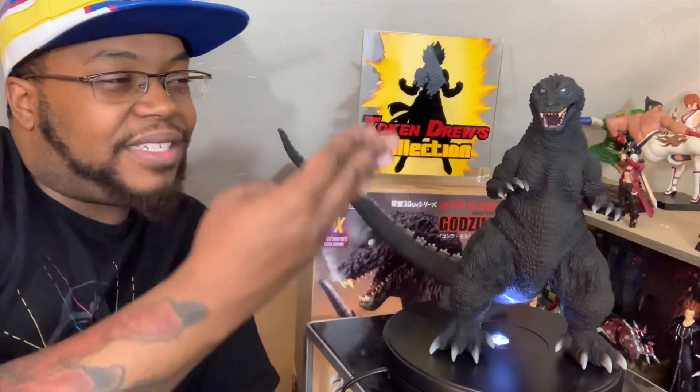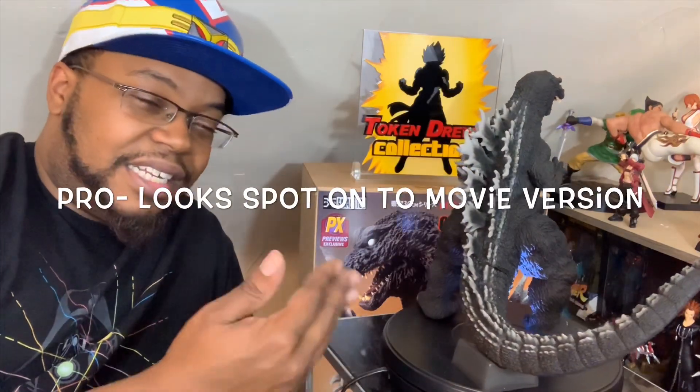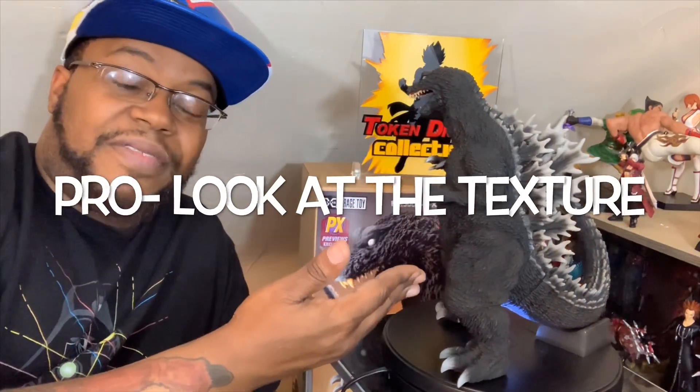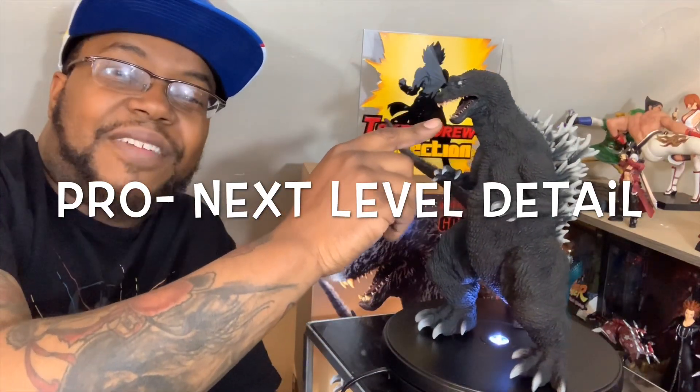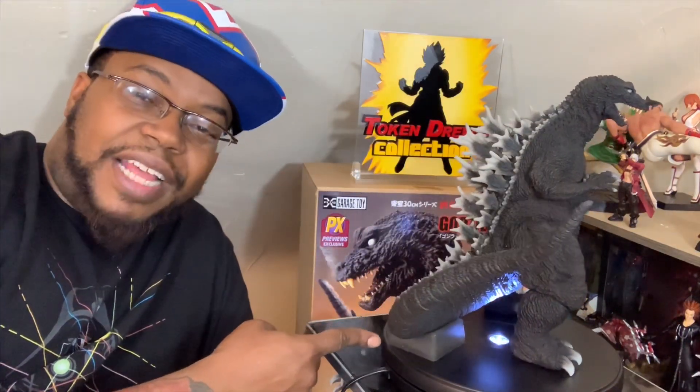Let's talk about this figure. First off, detail — 20 out of 20 off rip. He looks exactly like he did in the movie. The texture of his dorsal plates, the texture of his skin, even inside his mouth and his tongue has detail — amazing. For the base, it's not unique, it's a tail-based design very common with figures like this, so I'm giving it a 17.